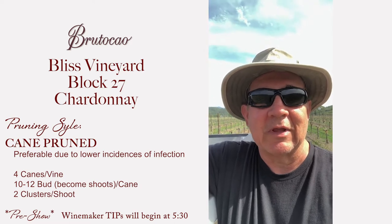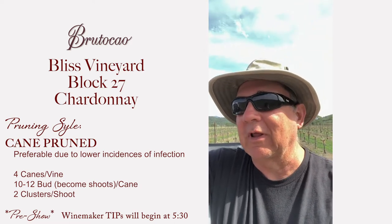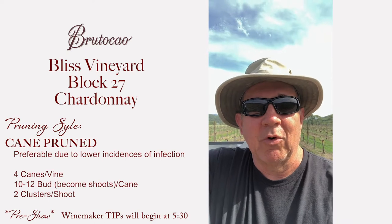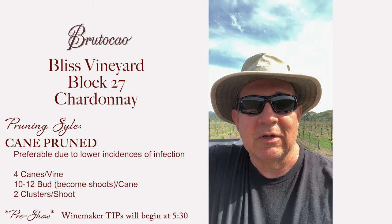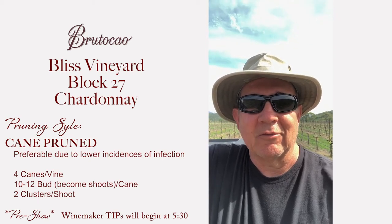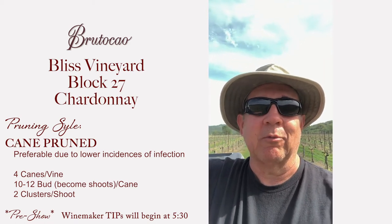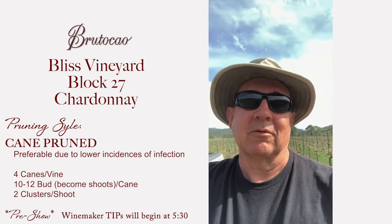Other variations we do in cane pruning: in the Cabernet out of Contenno, the Bruticos section, we try to keep it down to smaller yields, so we prune those canes to no more than two canes per vine. Whereas the rest will be three or four canes per vine. So there are different things you can do to accomplish what you want.